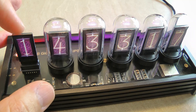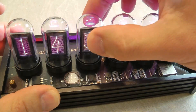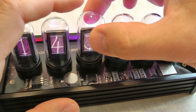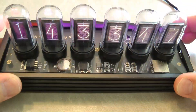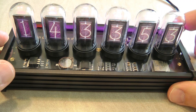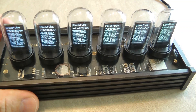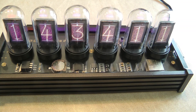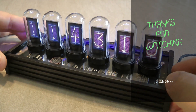That's pretty much all I can tell you about this really nice fake Nixie clock. The customizability makes it even more unique than a standard Nixie clock. If you're interested, I'll leave purchasing links in the video description. Thanks for watching and hopefully see you in the next video.